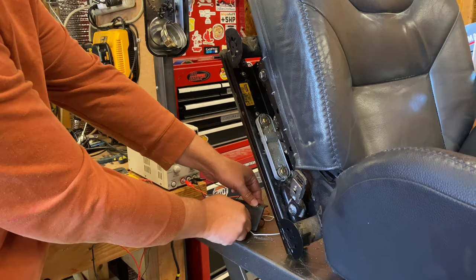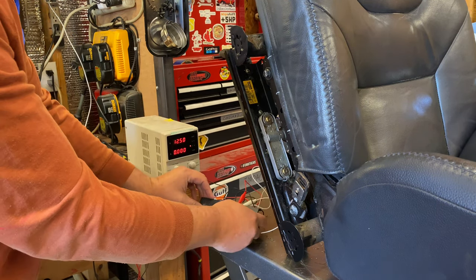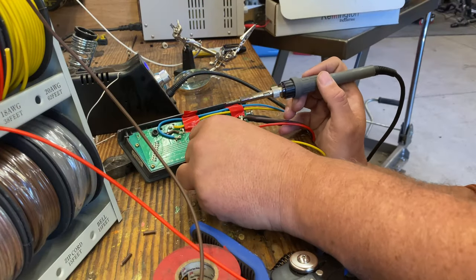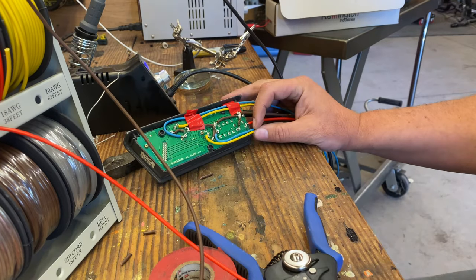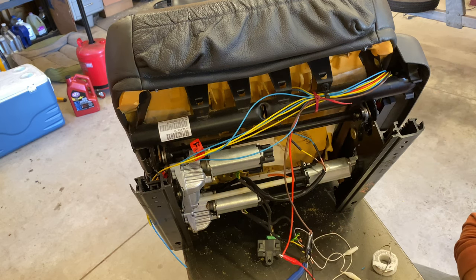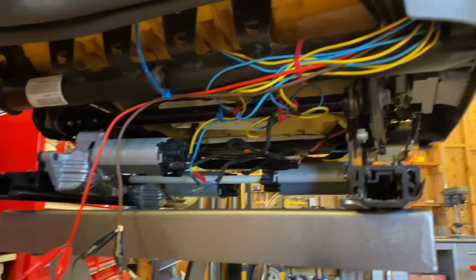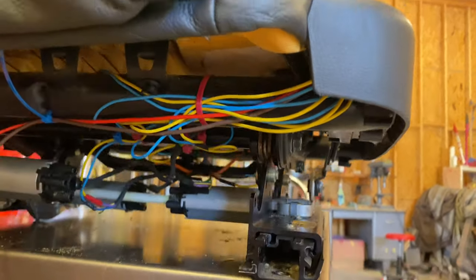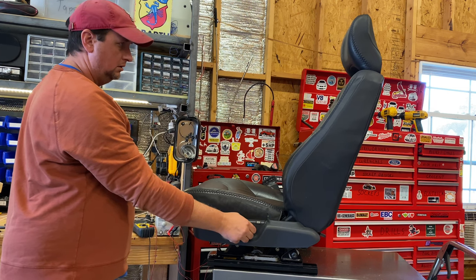As an added bonus, all the motors turned out to work. Now this particular model had a body control module — a computer — between the switch and the seat, because modern life is complicated. But at the end of the day, you're dealing with a 12-volt system and simple 12-volt DC motors. A little bit of detective work, some soldering, and you can reverse engineer the whole thing, wiring the motors straight to the switches. A $20 Amazon power supply, and you're in business. I know it's not even the first one put into a sim rig.